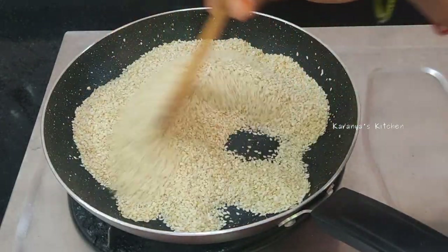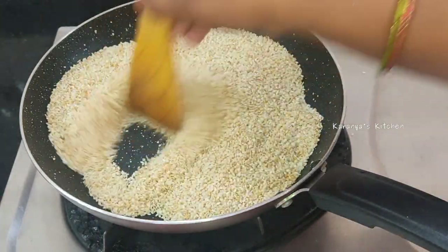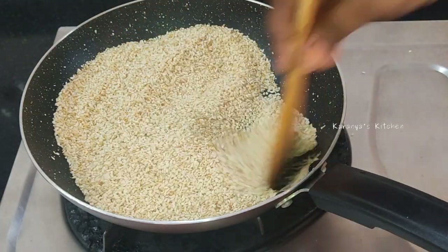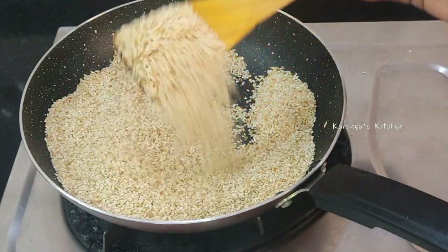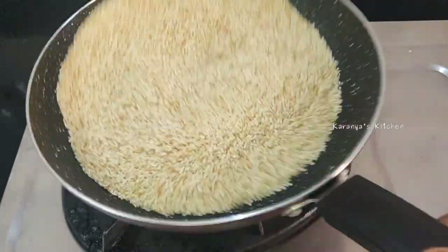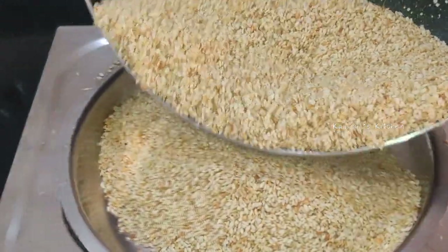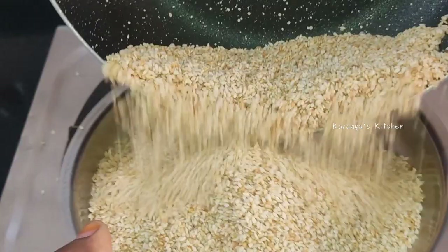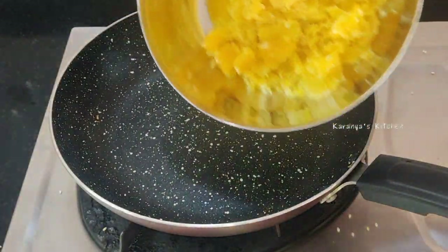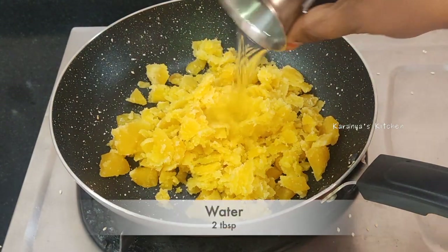When you are ready to fry it, you will have the heat in the oven. When you are ready to fry it, you will have a plate ready and fry it.